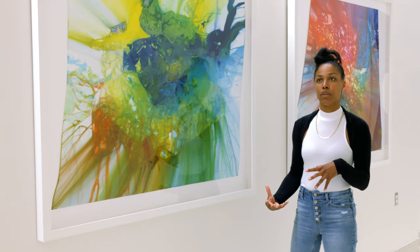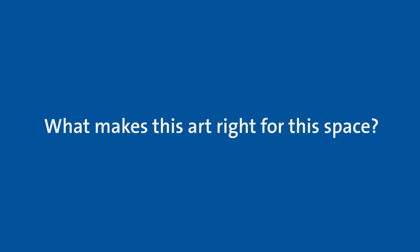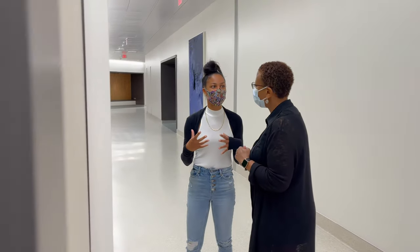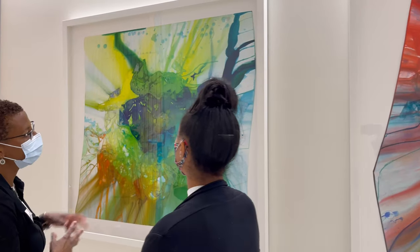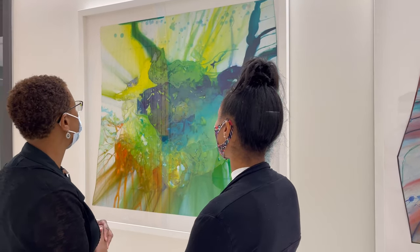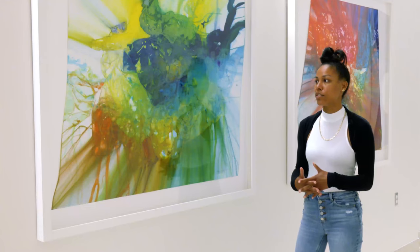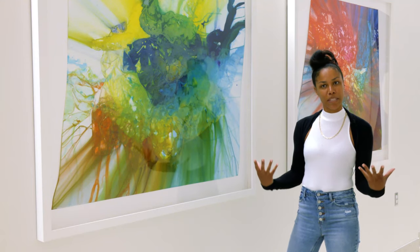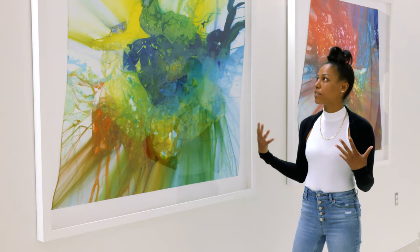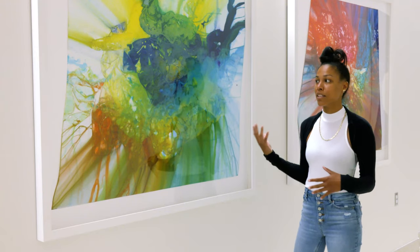It also helps young people find their voice in the arts. It's been really amazing to work with the Duke team to select artwork that would uplift and bring joy in a building which could sometimes bring anxiety. One of my greatest goals as an artist is to help people take a break — a mental break. I see my artwork as sitting with them, almost like a form of meditation.